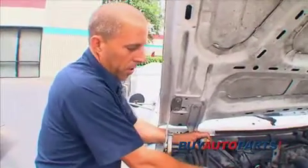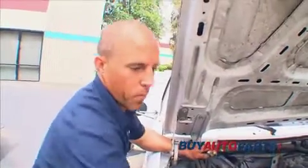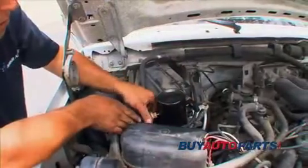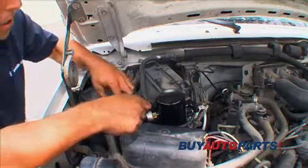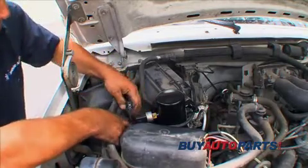Next we're going to install the switch onto the accumulator. For this switch you don't need to use a wrench — just hand tight. Then put the electrical connector back on.